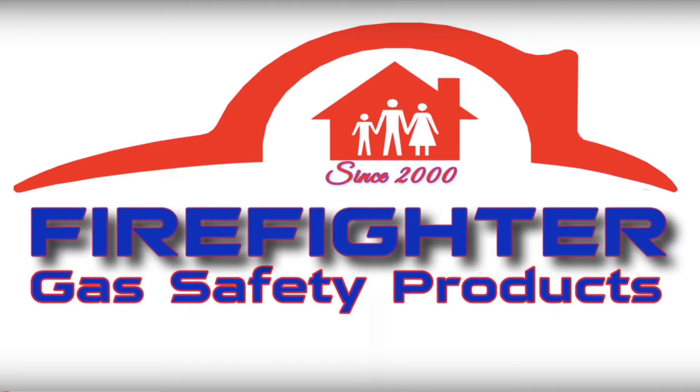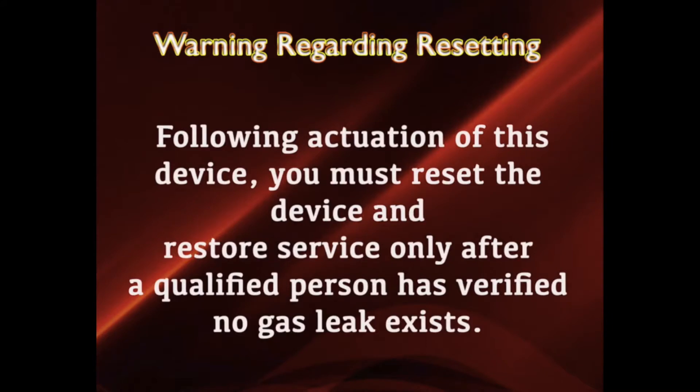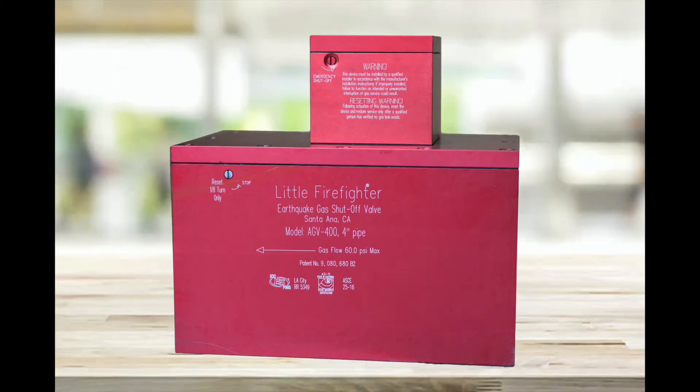But first, a warning regarding resetting. Following actuation of this device, you must reset the device and restore service only after a qualified person has verified no gas leak exists. If you have verified no gas leak exists, this video will illustrate how to reset the AGV 300 and 400.